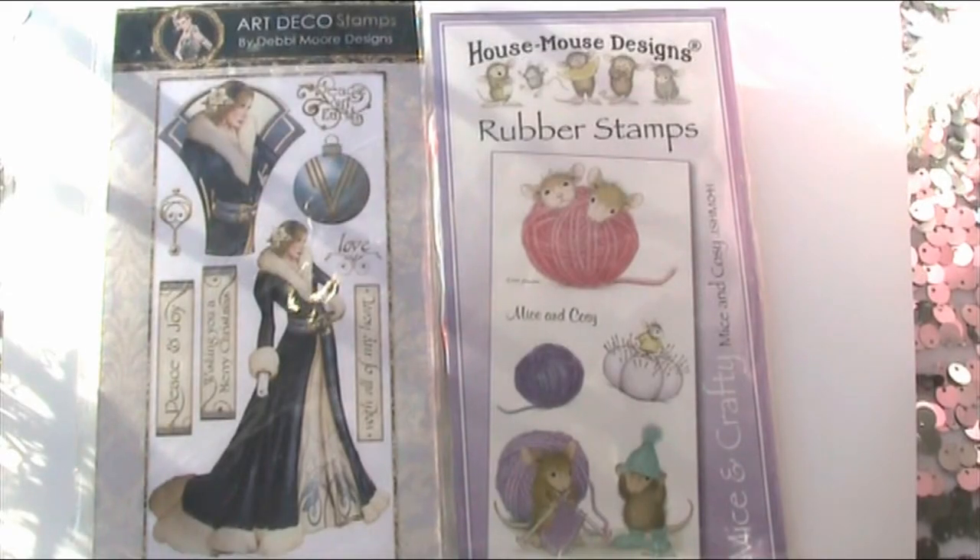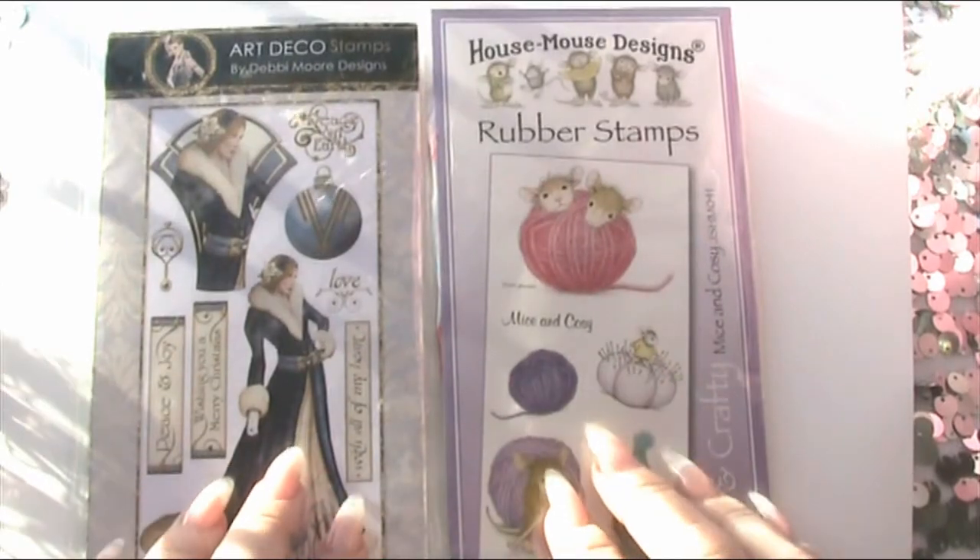Hi guys, just a quick video to show you a card that I've been making. I had a commission to make a card, sort of Christmas stroke thank you card, and these are the two stamp sets that I used.